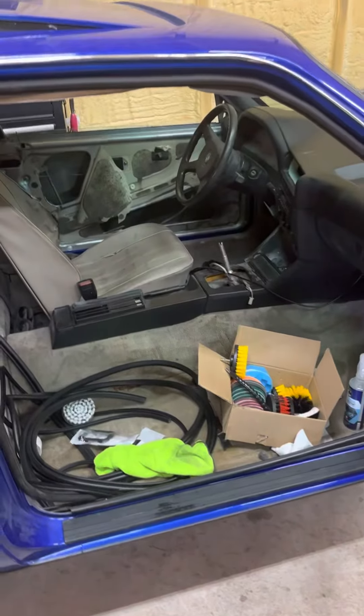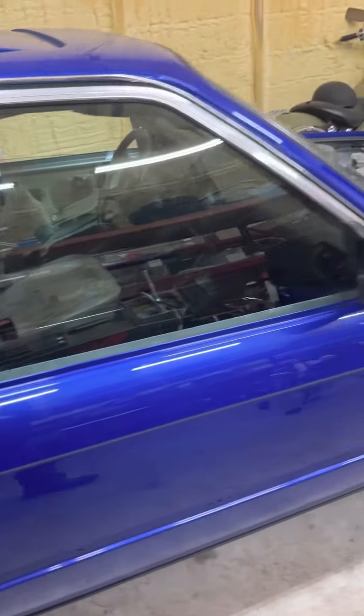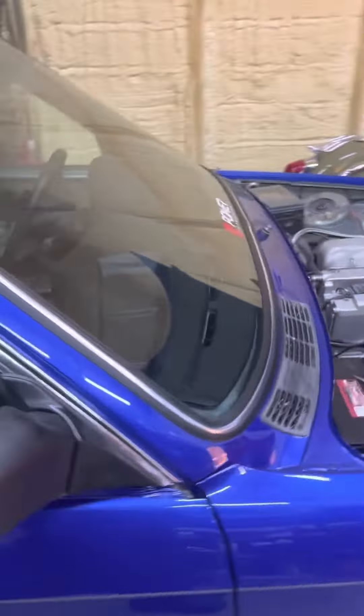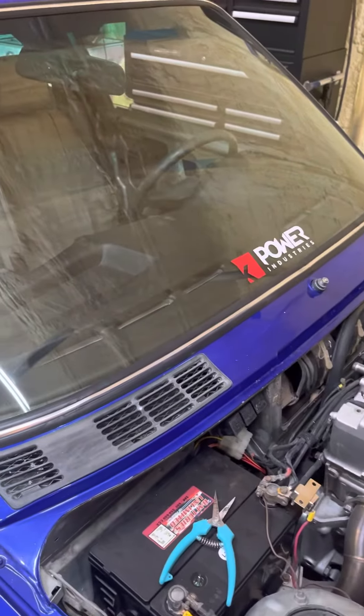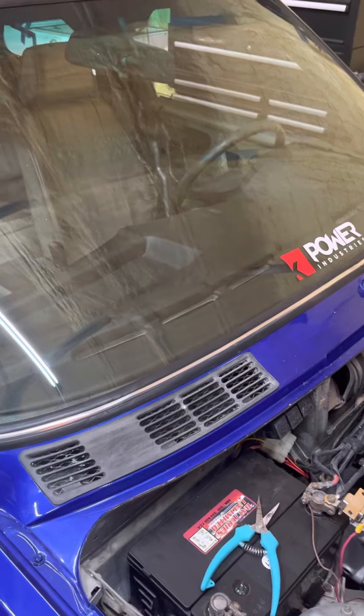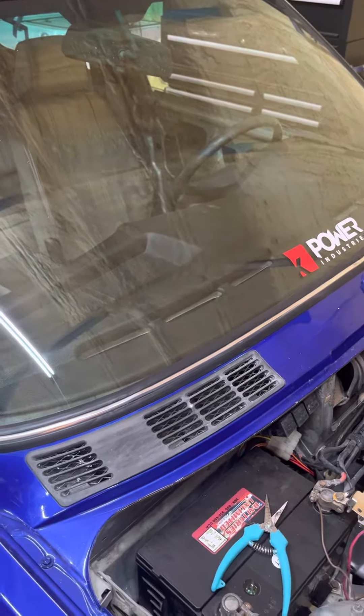Working on the inside. Got a new windshield. New dash. I really like that thing — went in real easy. Looks awesome, better than stock.